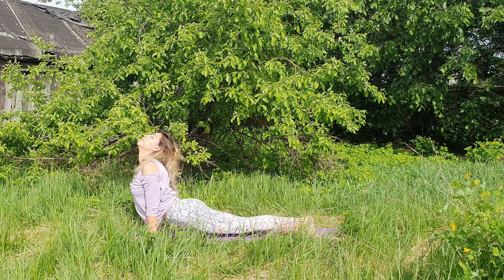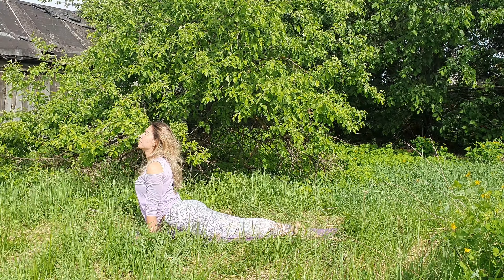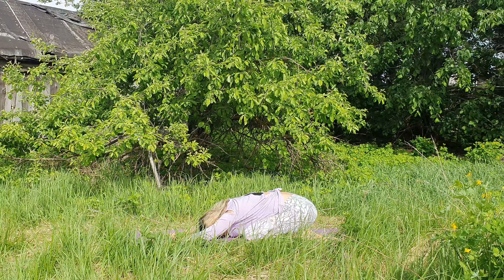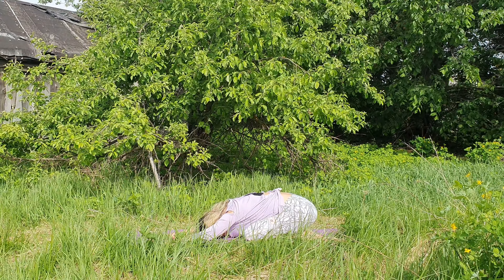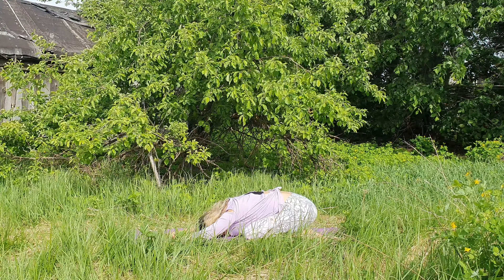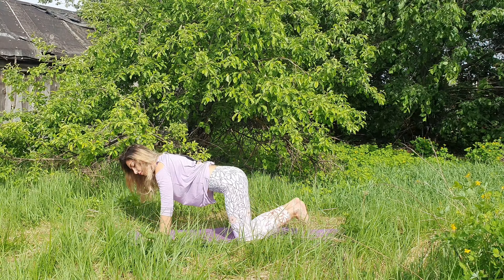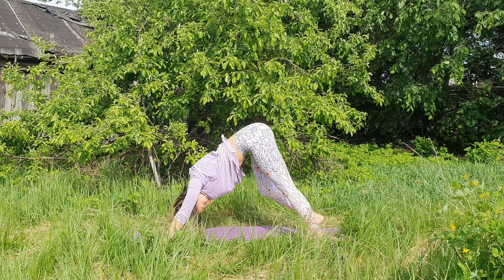Inhale, upward facing dog — open some space in your chest. Exhale, drop the knees and relax in child's pose. Let's switch to the second side. Let's get back to table top and meet in downward dog as we exhale.